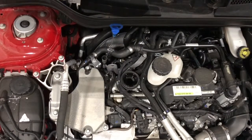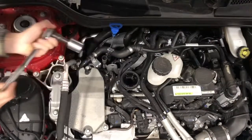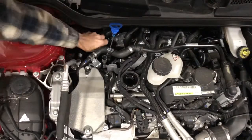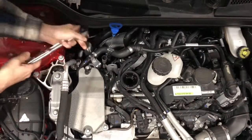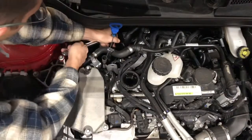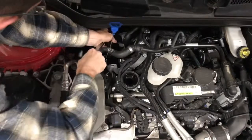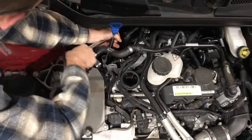Now we're going to start to loosen up the oil filter cap. I don't have the right metric size but I have a 1 and 1/16th socket — this should work fine, I tested it and it's a very good fit. Normally I wouldn't do this, but there's not much torque on that so there's not going to be an issue of stripping. A little bit longer extension would be better, but that's what I have.